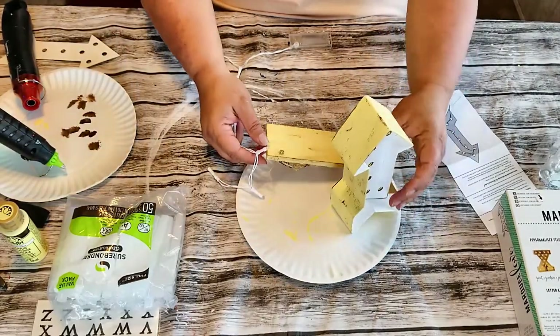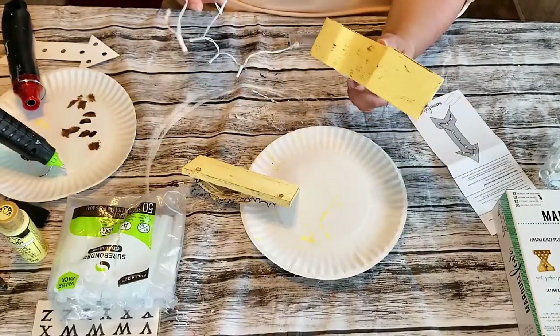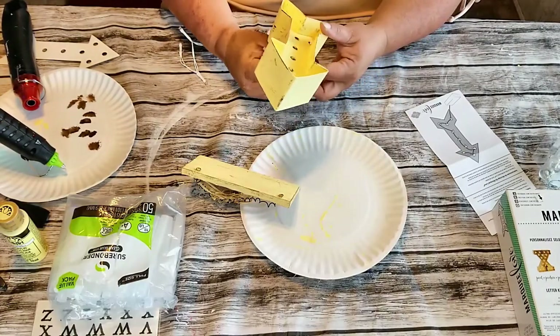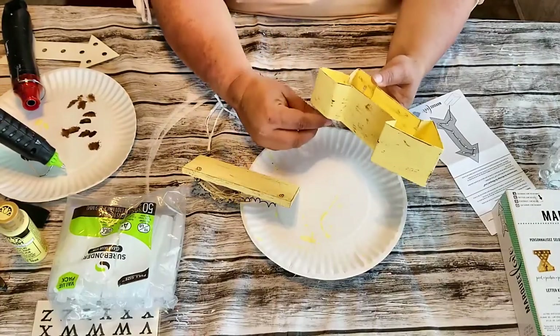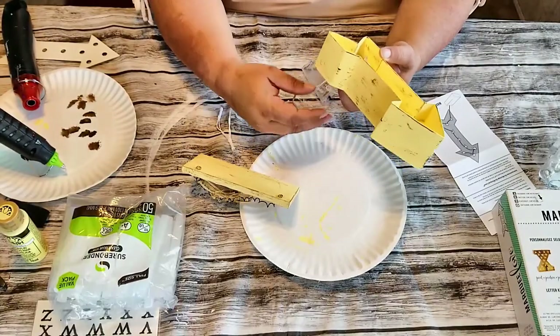Now I'm just taking the lights that came with the marquee and I'm going to insert them in the holes. There's a diagram that comes in the package that shows you how to insert the lights, so it's real easy. I just followed the diagram and inserted them through the holes. I only painted one side of this arrow because you're not going to see the back side of it.